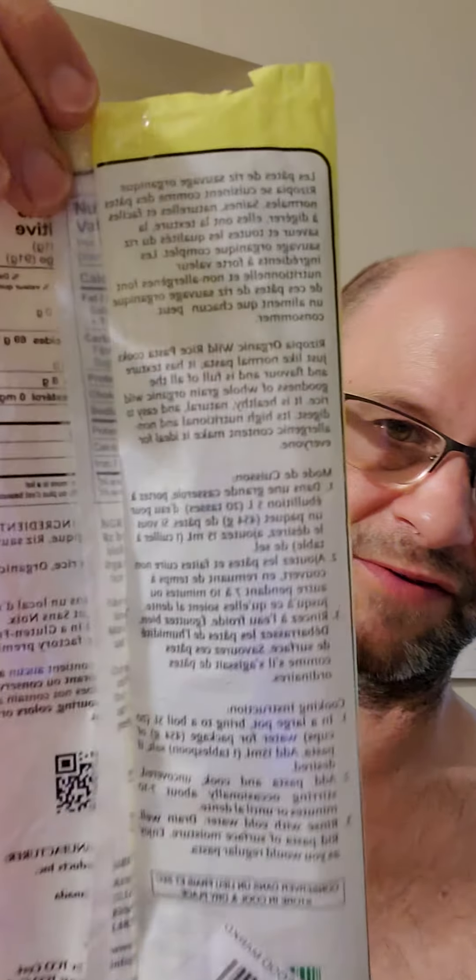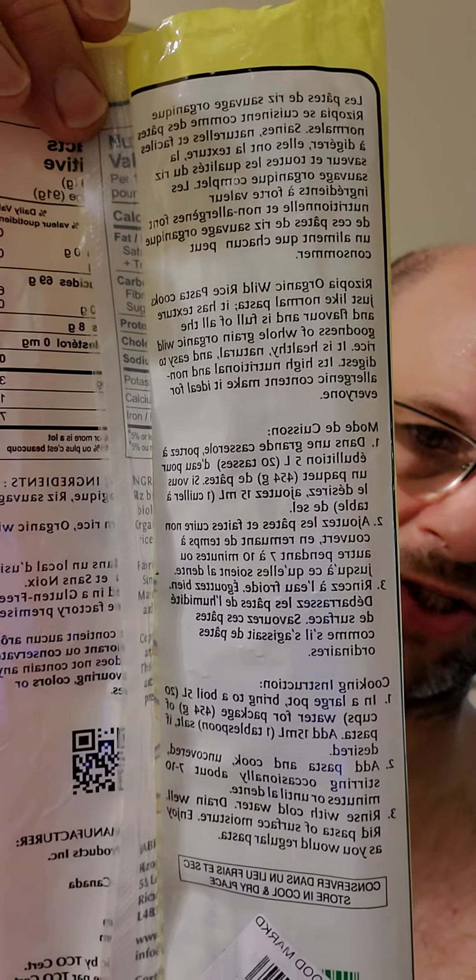The packaging is bilingual — French and English. There are the instructions, and here are the nutrition facts and ingredients. Prior to cooking, it looked like this.